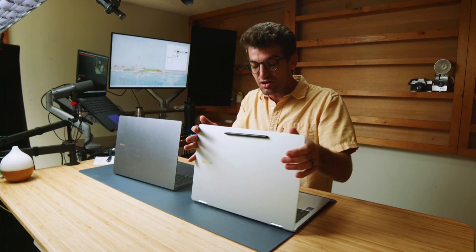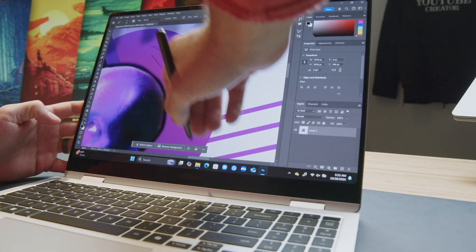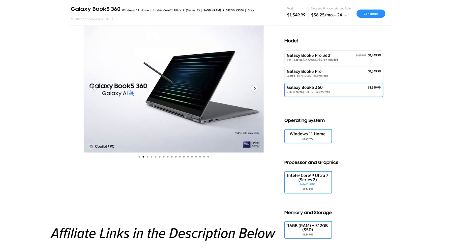First and foremost, the Samsung Galaxy Book 5 Pro 360 is the only one of the three laptops discussed today that is pen compatible. The Book 4 Ultra and the Book 5 Pro are not pen compatible. So if you're a digital artist, you're going to want to lean towards the Book 5 Pro 360. The Book 5 360 is a more affordable version of the Book 5 Pro 360 if you're on a budget.